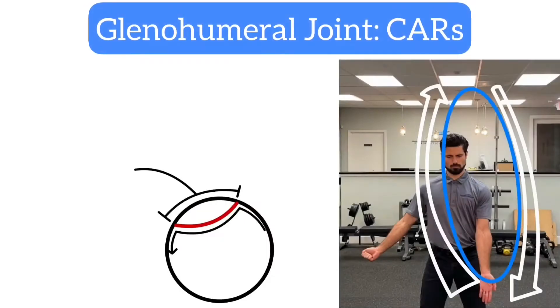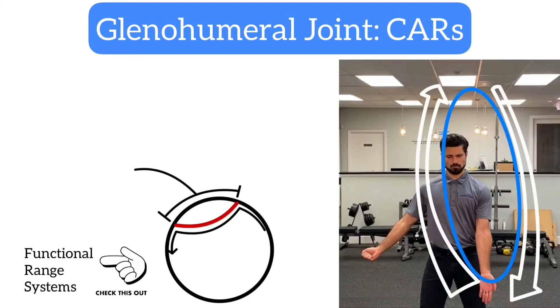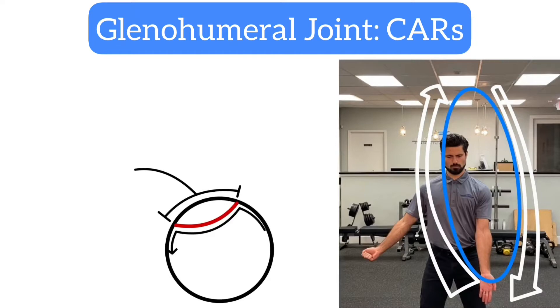Now this video is going to be about Glenohumeral Joint Controlled Articular Rotations, or CARS for short. This comes from the FRC branch of Functional Range Systems. I'd highly recommend checking them out using the link below. We'll be moving our shoulder through the outer edge of our range of motion in a circular pattern for this movement.